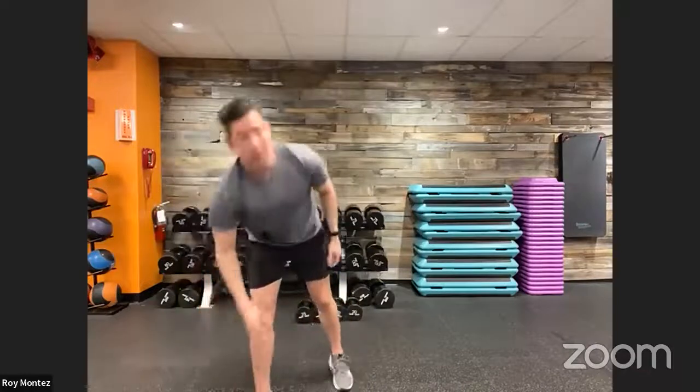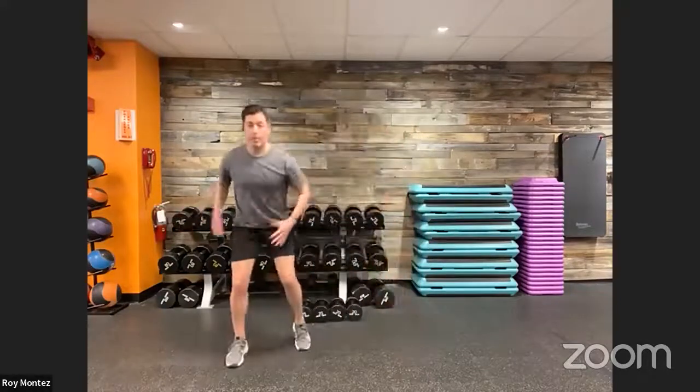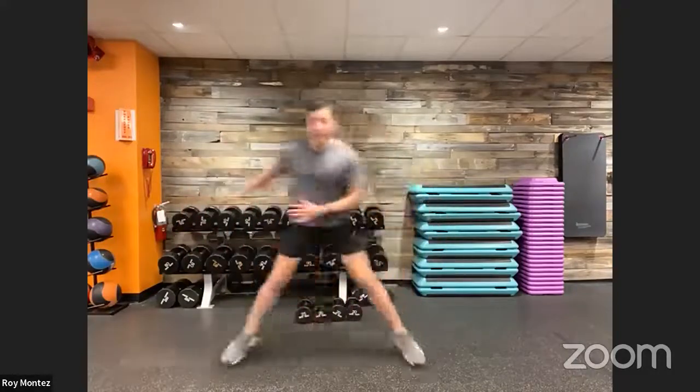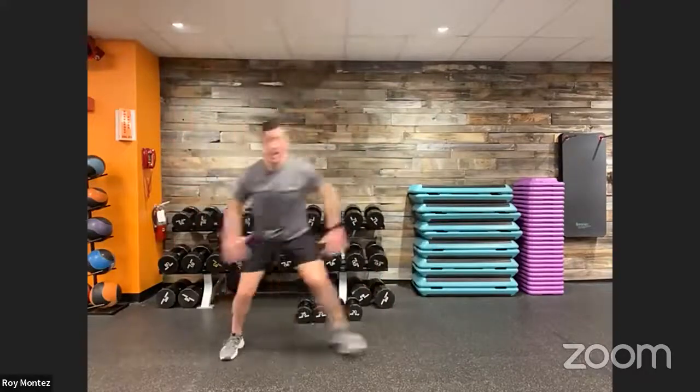Movement number two involves a little plyometrics, moving laterally from left to right — about four feet of space needed. We have 10 ice skaters and two jumping jacks, really geared towards raising and elevating that heart rate. Think about that lateral bound — pushing off one foot as you absorb the transition and land on the other. You'll feel this in your inner thigh, outer thigh, and glutes. Out of the 10 ice skaters, we do two jacks, then back into 10 ice skaters.